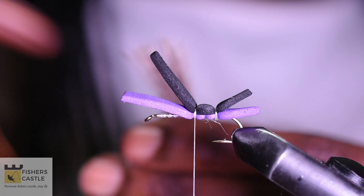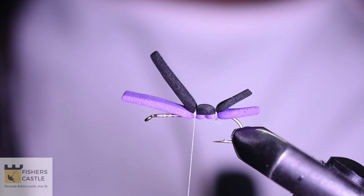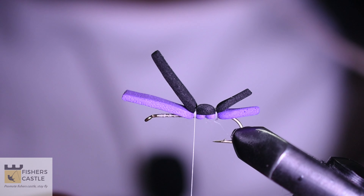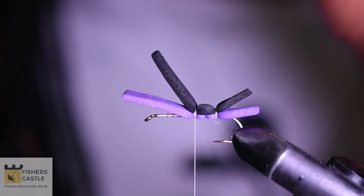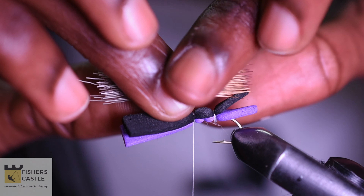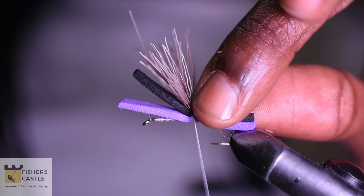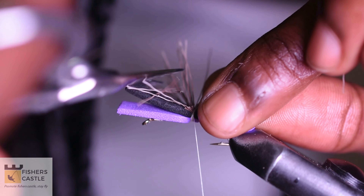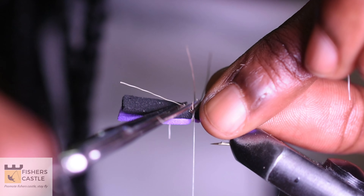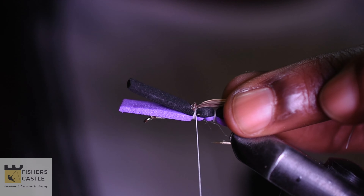I shall then come in and cut off a bunch of my deer hair. I shall grab the deer hair by the tips and, using my fingers, take out the loose fibers. I shall then put this in my stacker. Once my hair is well stacked, I shall place it over my foam, making sure that it measures the same length as my foam. I shall then secure that in with a few tight wraps and come in with my scissors to cut out the rest.